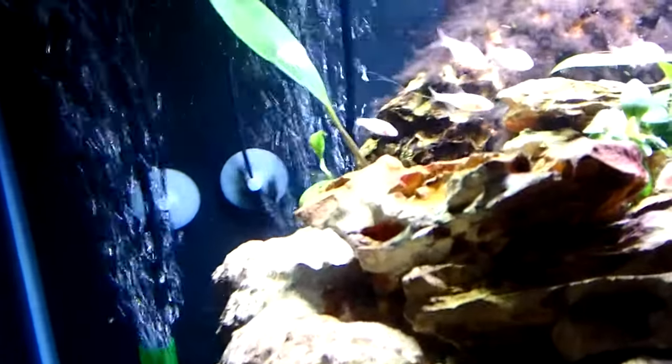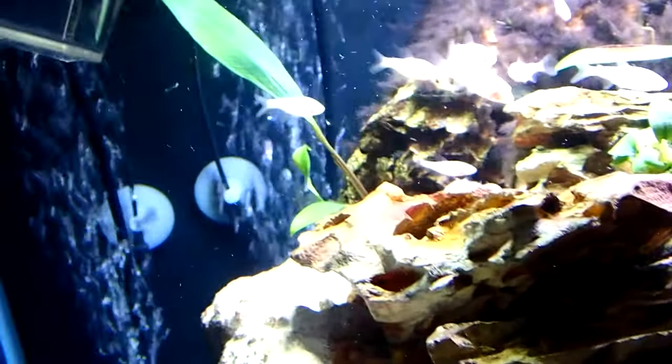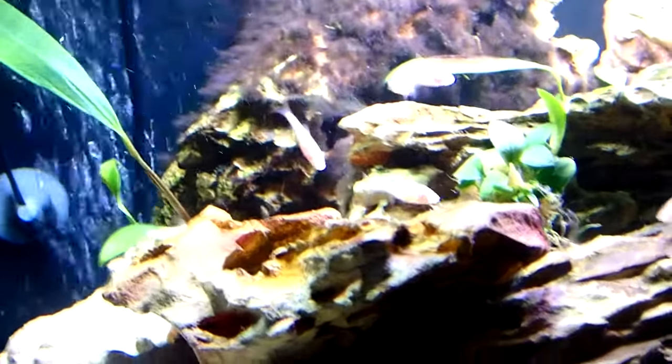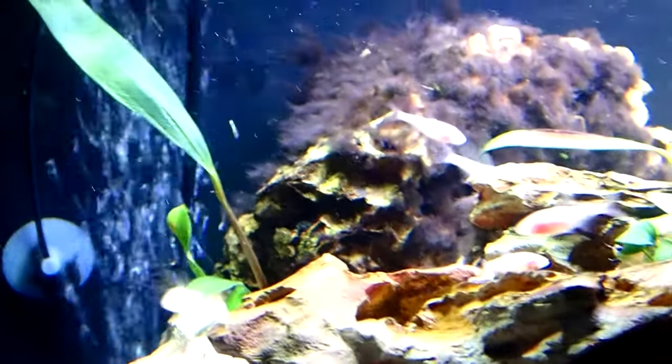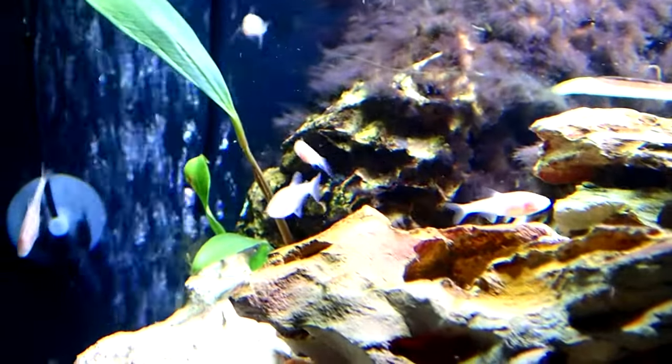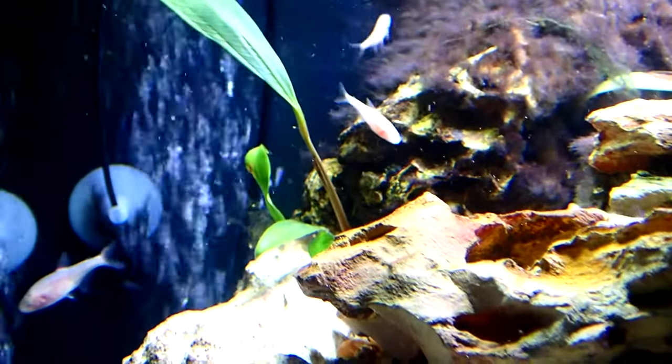The Blind Cave Tetras we see in the hobby today were all collected from one cave in Mexico, and ever since then have been bred in commercial facilities throughout the world. In this video, we'll go over how I built this tank and the steps I used to do it. Stay tuned.